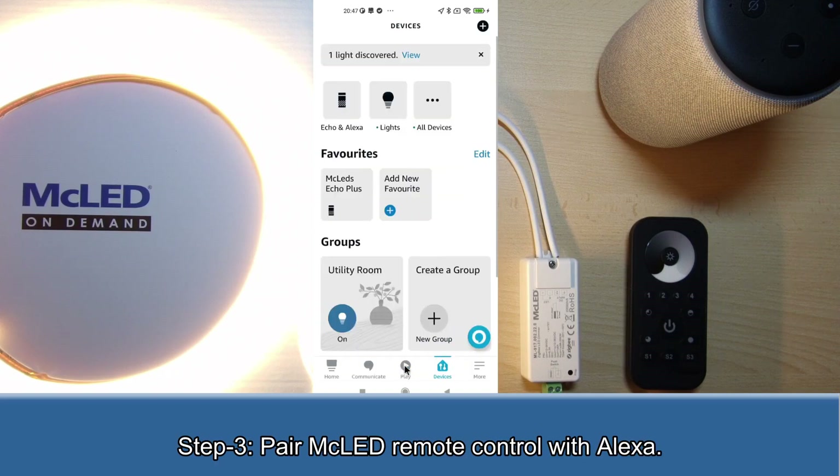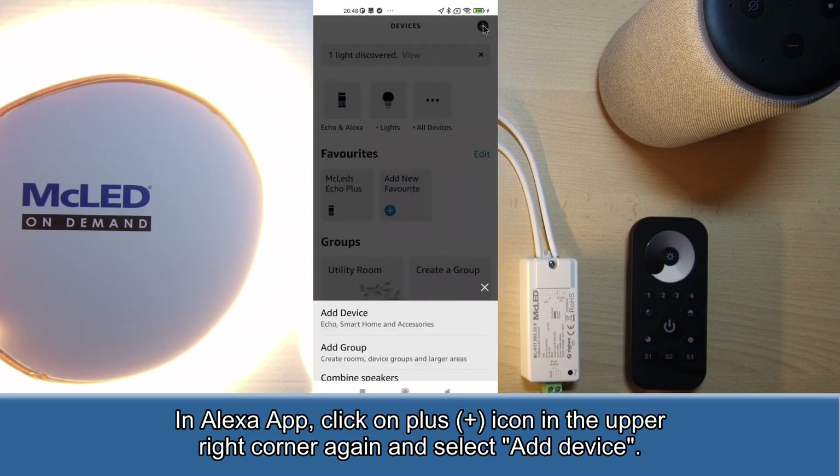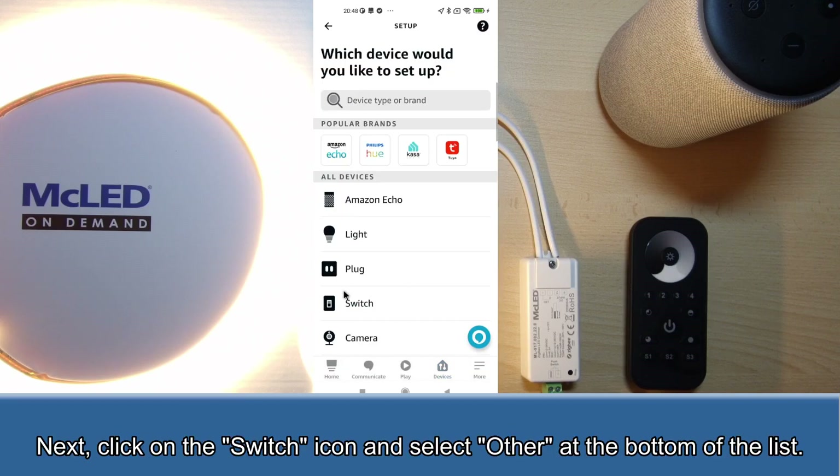Step 3: Pair the MC LED remote control with Alexa. In the Alexa app, click on the plus icon in the upper right corner again and select add device. Next, click on the switch icon and select other at the bottom of the list.